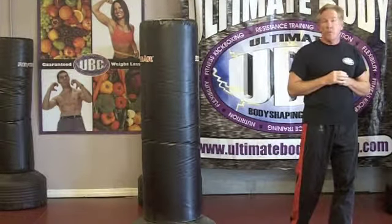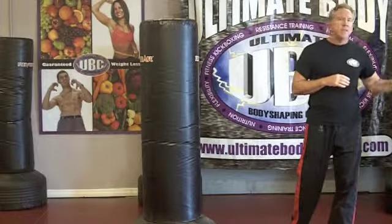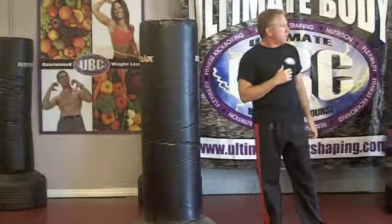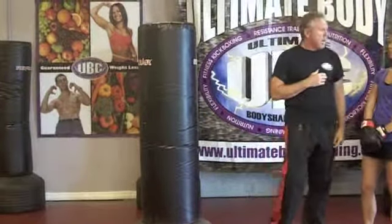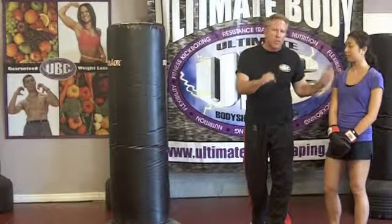I do have a student of mine, one of our students here at the National UBC Center. This is Amber Kim. Amber, would you come out here please? Thank you so much for coming out and joining us. Amber's going to go ahead and demonstrate the round kick — I'm going to basically teach it to her. She's trained before and you'll see she has some experience, but I want to use her to illustrate how you want to do this kick.